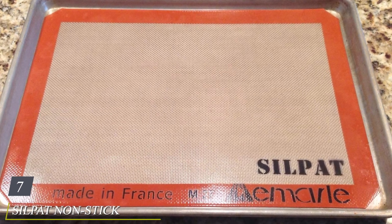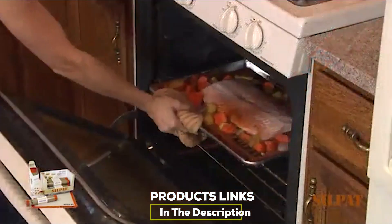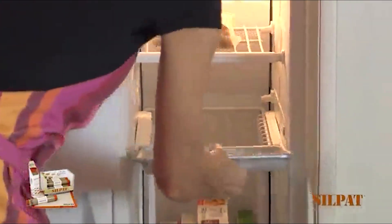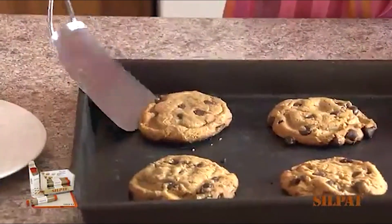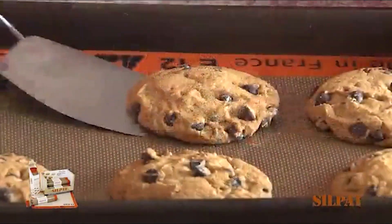Moving on to number seven, we have the Silpat Non-stick Silicone Baking Mat. Silpats were among the first silicone baking mats on the market and they still make a high quality product, now at a much more affordable price. You can use this mat in place of parchment paper for baking — it's non-stick without butter or oil. You can even use it for making candy, since taffy and peanut brittle won't stick to the mat and it can withstand the heat of melted sugar.